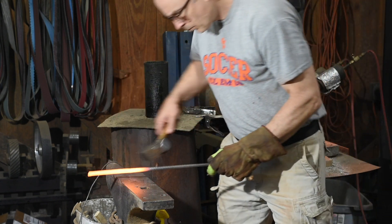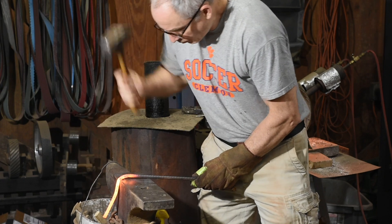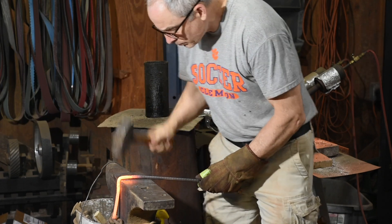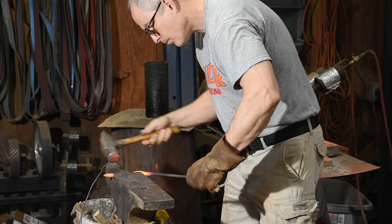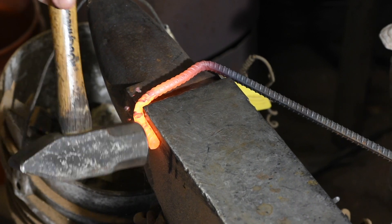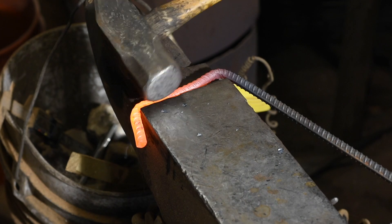These blocks will be held together by a pair of straps, and those straps will also serve to keep these spacers from falling off the die. I'll just use a scrap piece of rebar for the job. This is dope simple blacksmithing — I'm just forging a rough U-shaped bracket, then flattening it so it'll mate more easily with the spacer blocks.